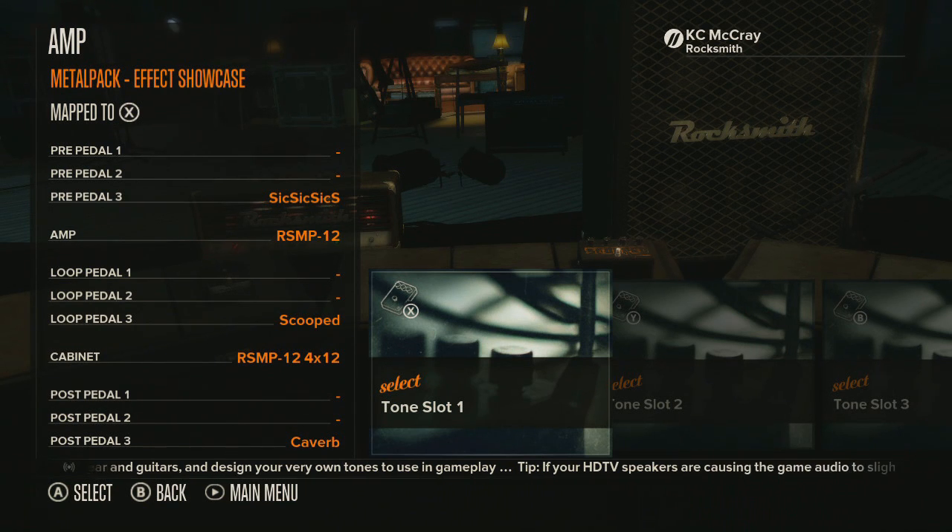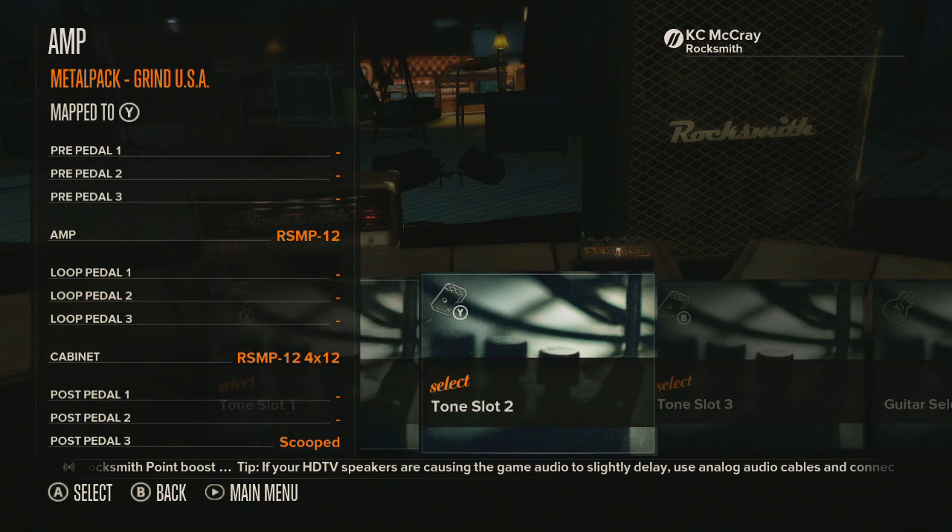Alright, so as you can see that is a really awesome tone and I think out of the three that I will show you today, this actually is going to be my favorite — not necessarily the best, but maybe it's my favorite. So let's go take a look at the next tone.